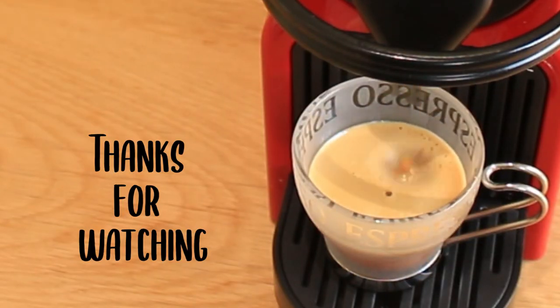Check out: does Cafe Lux capsules work in your Nespresso machine?